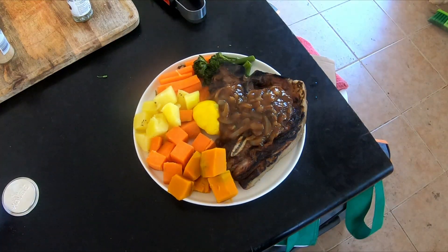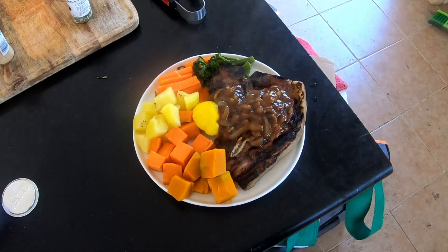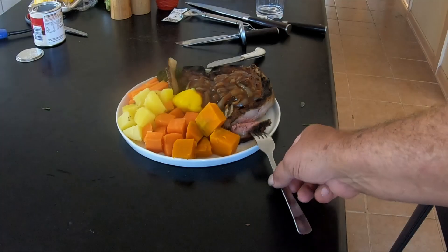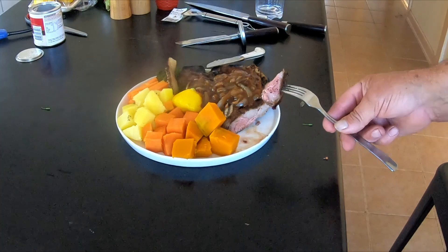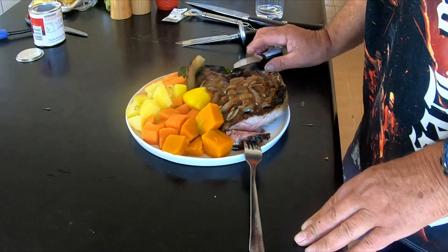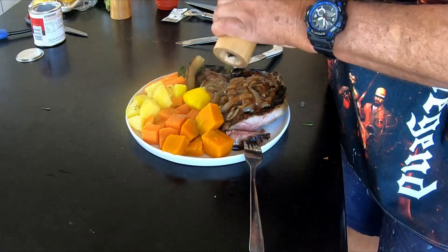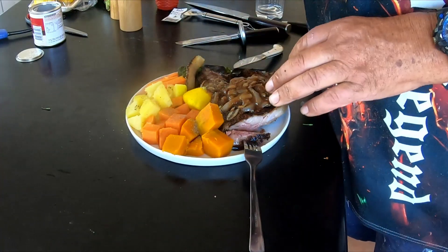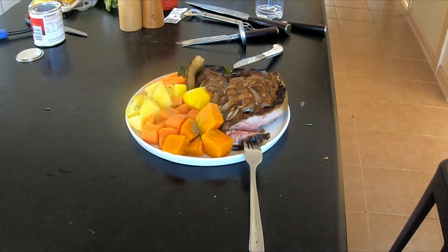Okay guys, that's my meal — I'm going to sit here and enjoy it. Hope you liked that video. Catch us for the next one. Look at that guys — perfection! So click the thumbs up, hit that subscribe button if you already haven't done that. See yous for the next one, bye bye!